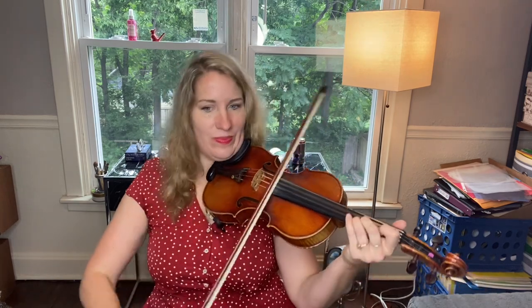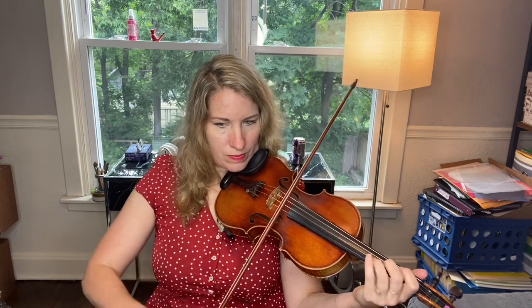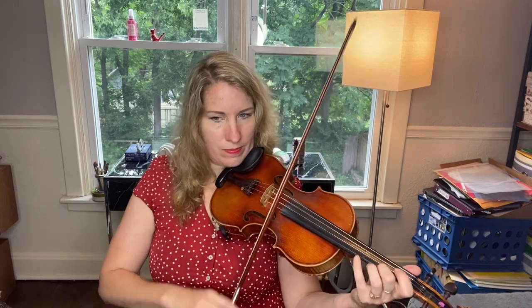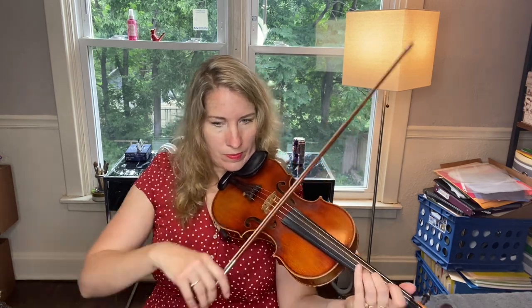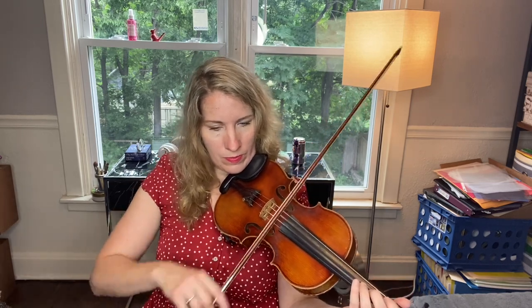One, two, oh one, two, three. [Fast tempo performance of Forked Deer]